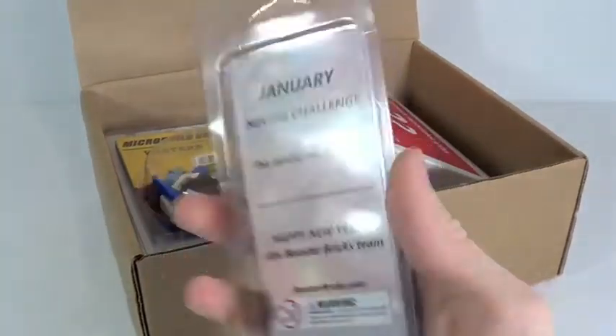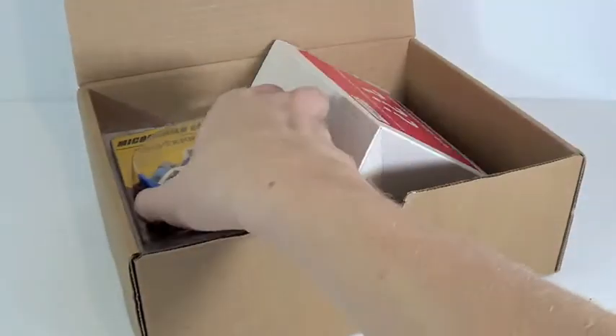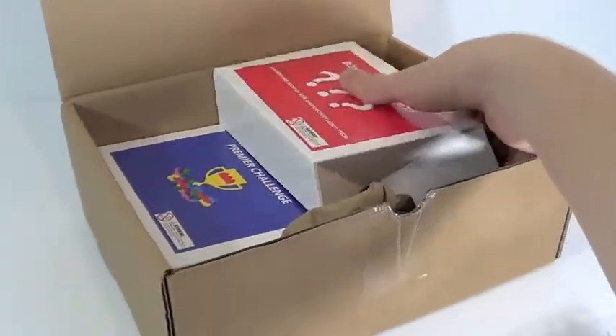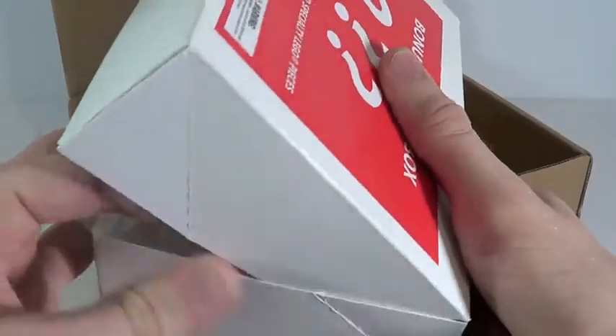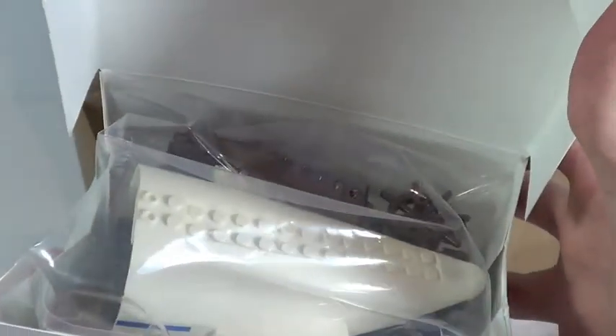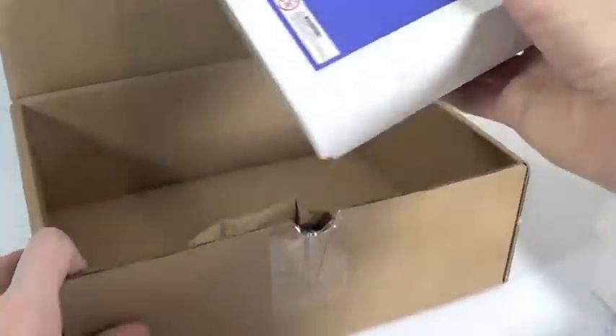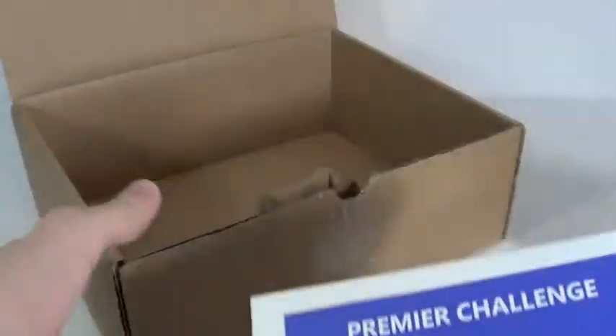Here is everything that's inside. This I'm assuming is the minifigure challenge - I'll figure out more in a second. This is the micro build challenge. This box is the bonus mystery box, which seems to have some cool pieces randomly included. And then we've got the premiere challenge in this small box.